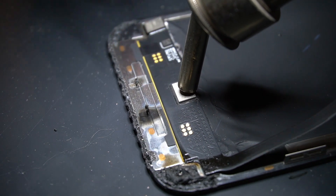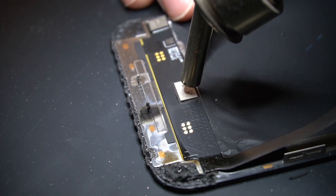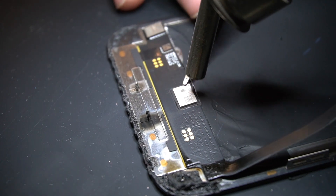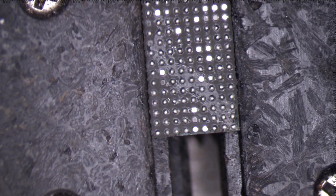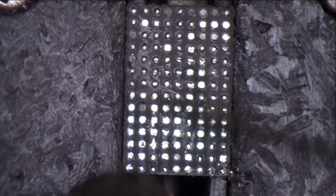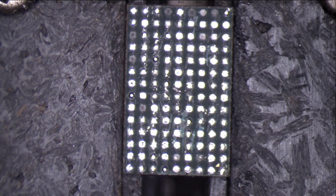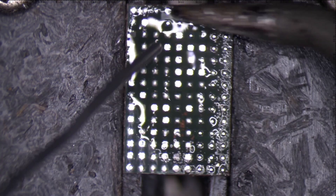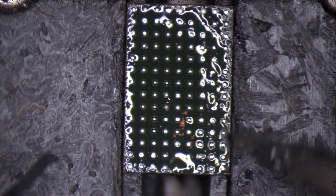As the old LCD is already damaged, you can remove the chip without the shield. Clean the underfill on the chip and clean the old solder to rebuild the chip.